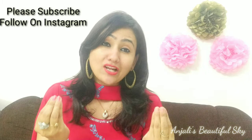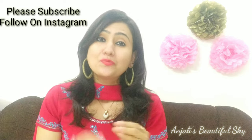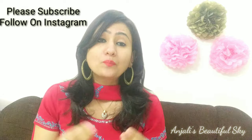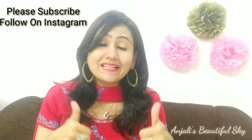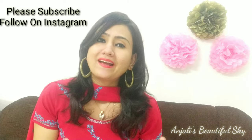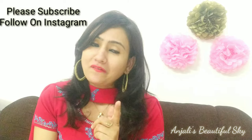Before we start, I request you to subscribe to my channel and watch this video until the end. If you like this video and find it useful, please give it a thumbs up, press the bell icon for notifications, and share it if you think it can help anyone.